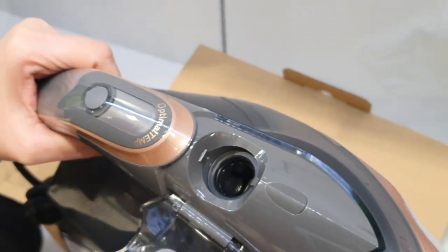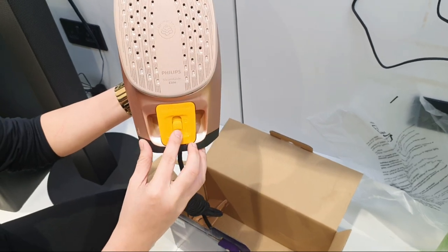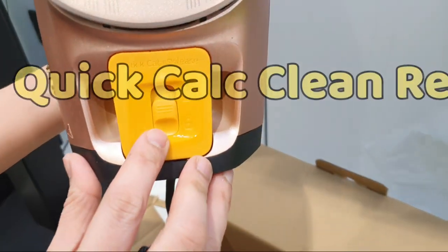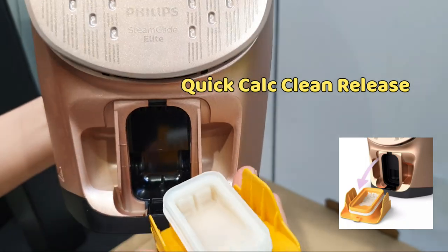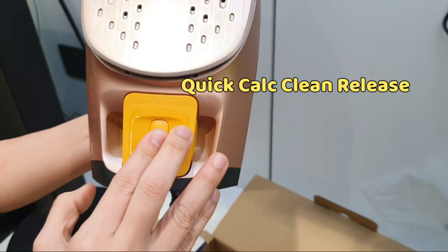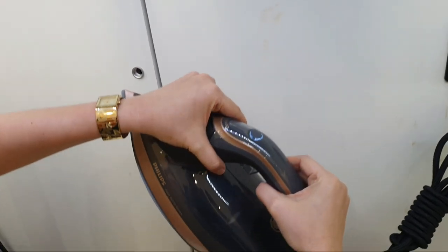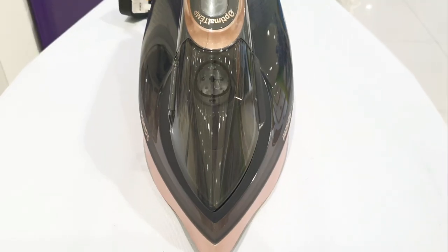This is where you fill the water, and this is the most important part of the iron — it's for quick calc clean release. This is the collector of the calc from the water, so you just open it and all the residue will come out. Take a tissue and wipe it. Now let's try this iron.